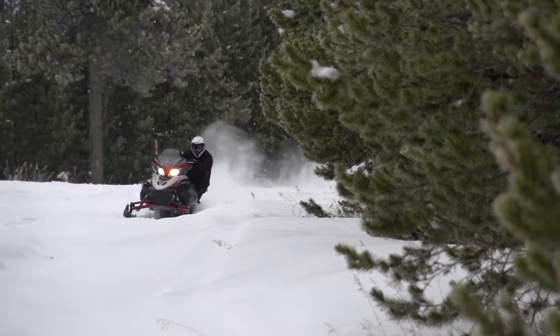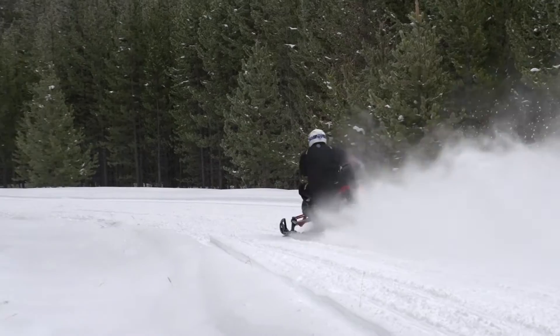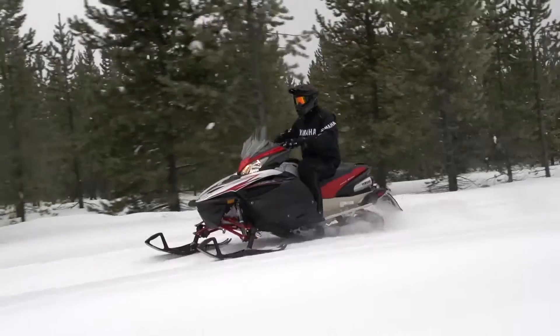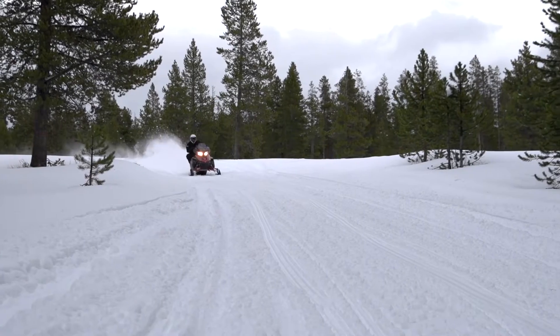The single-shot air suspension is offered in a 129 inch length for those on-trail enthusiasts who love to power over the bumps with ease. And if you like venturing off the beaten path, you can also get this skid in a 146 inch length on our XTX crossover models.